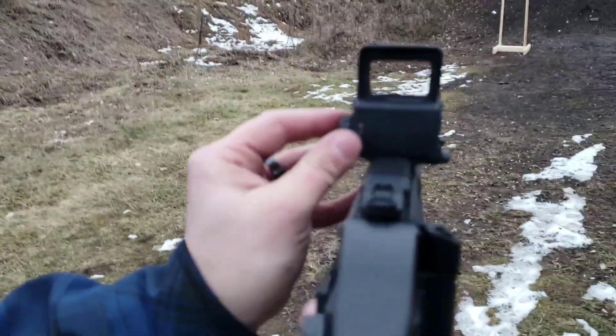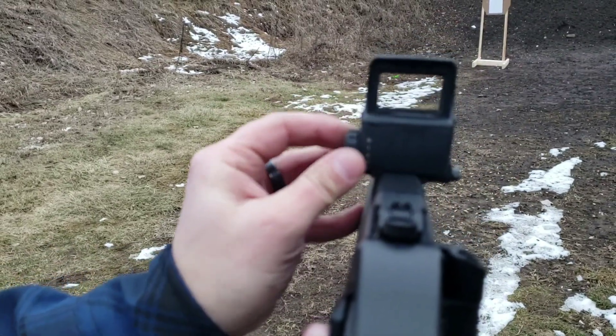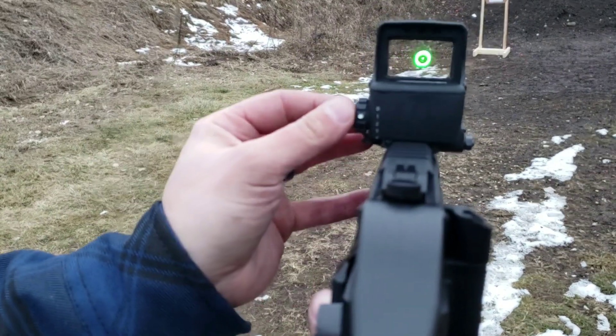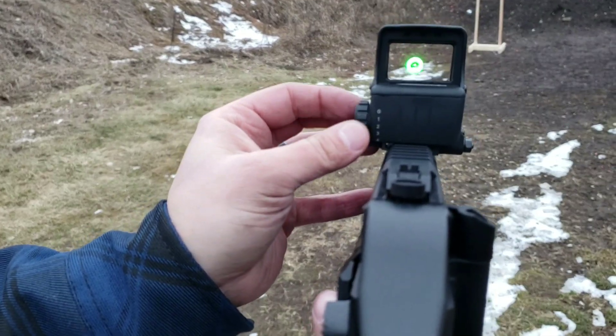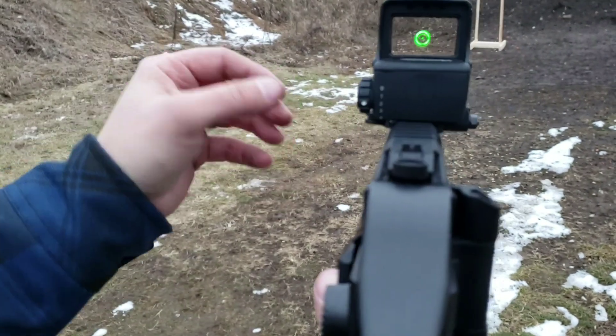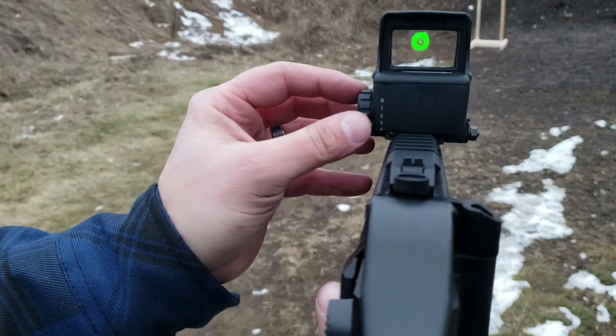So that is off, and then this is one — that was all the way on. One is really bright, so I'm going to dial it back down to about a two. A two is really nice for — this is a pretty overcast day — so we're going to stick with a two.